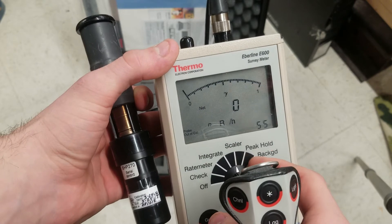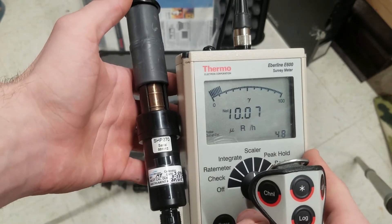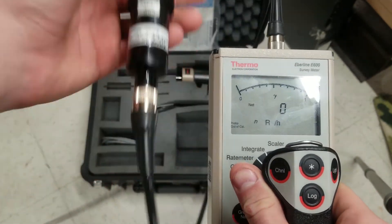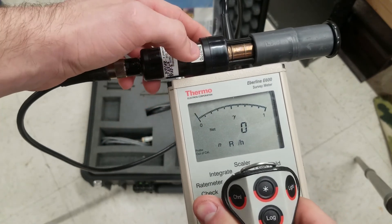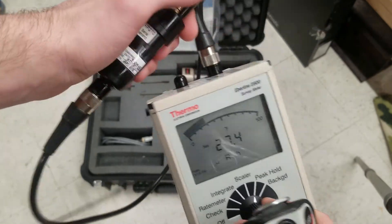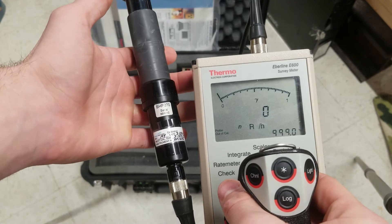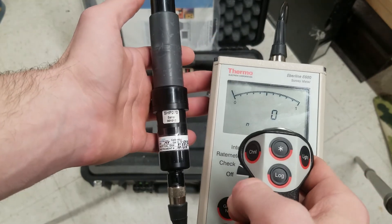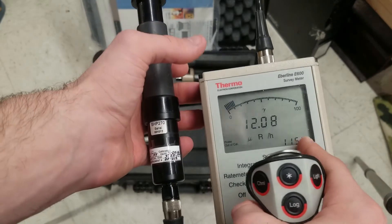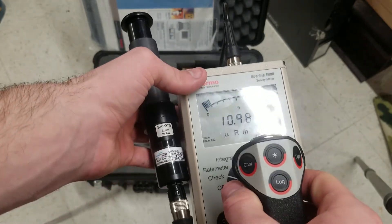As soon as you enter scalar it will immediately start counting and give you a countdown — in this case these are set up for one-minute times, then your approximate count after one minute. Peak hold will hold the maximum reading you got off the probe regardless of what readings you're getting. Background will measure what the background is — it does a ridiculously long time usually when you start it via star, and it shows percent until completion. I haven't let one run long enough to complete a full background scan.